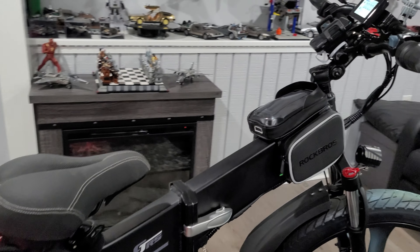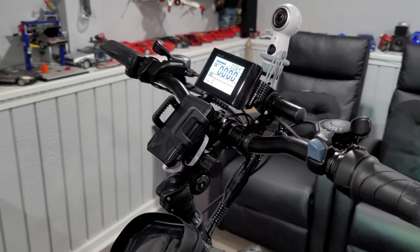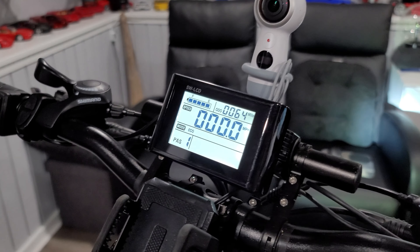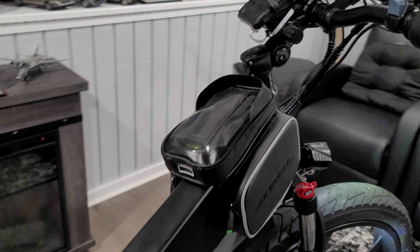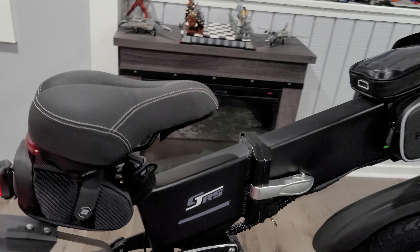I like how you can customize the computer to the smallest detail to suit your level of ride. The bike is also foldable in case you need to put it in your trunk or even access the battery.